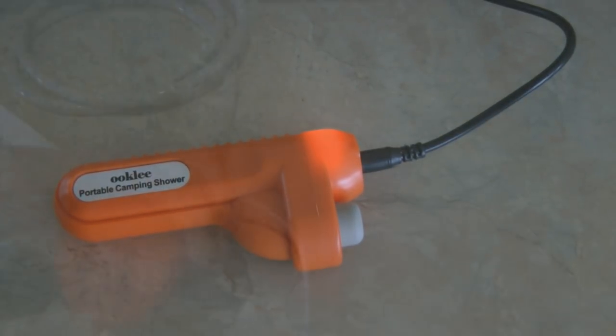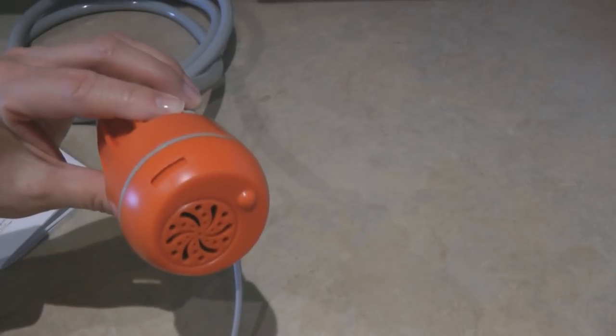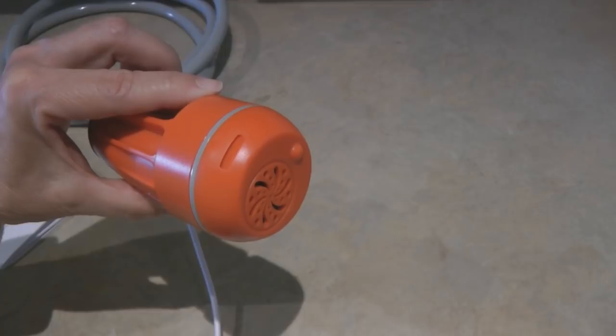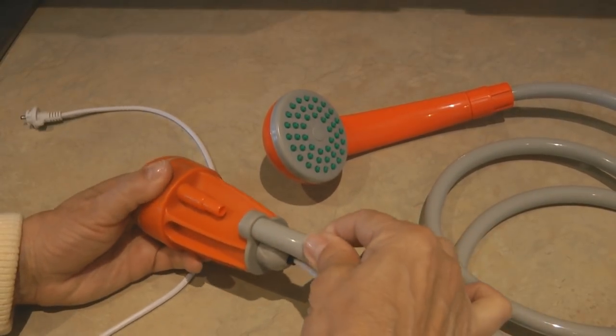The bottom of the pump has a filtering end where the water sucks into it. You can see there's a little dimple that sticks out that holds it off of the bottom, so whatever water container you're using, the suction is not going to be stuck onto the bottom of the container. Now thread the hose onto the pump.